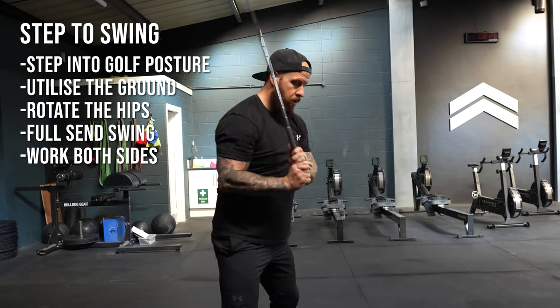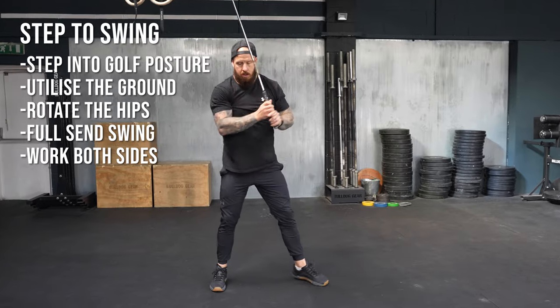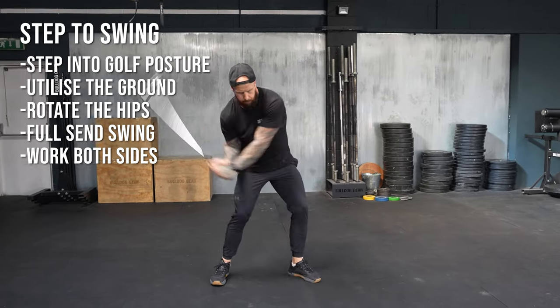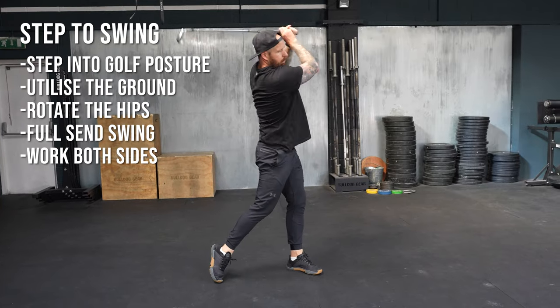Big thing here — always work both sides, because the body needs to be able to decelerate as well as accelerate. So essentially, when we go to the opposite hand swings, it's understanding the pattern and creating balance in the body — you are going to be far more able to accept and therefore create force and speed in your swing.